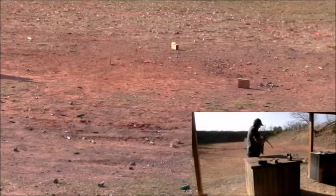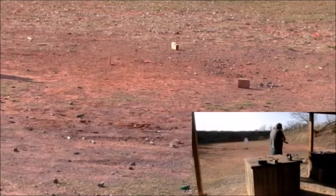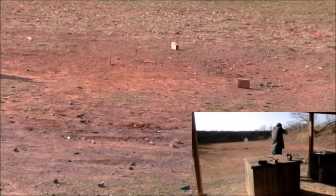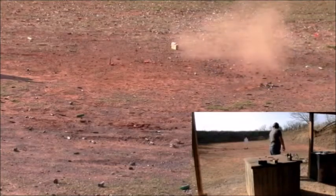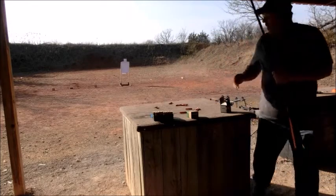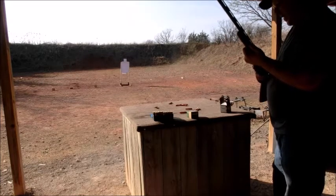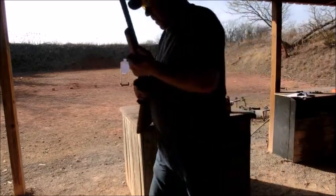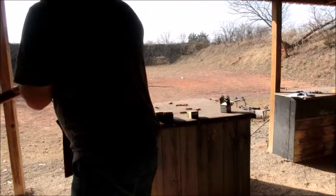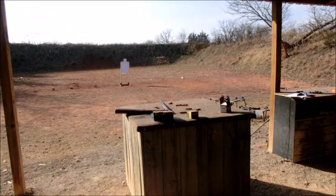Yeah, that looked alright. Knocked the heck out of that one. Let's see if we can do this other way. Holy cow. That's pretty impressive — it knocked the heck out of those wood blocks. Let's go ahead and shoot these last blocks. I've got to move my camera real quick.